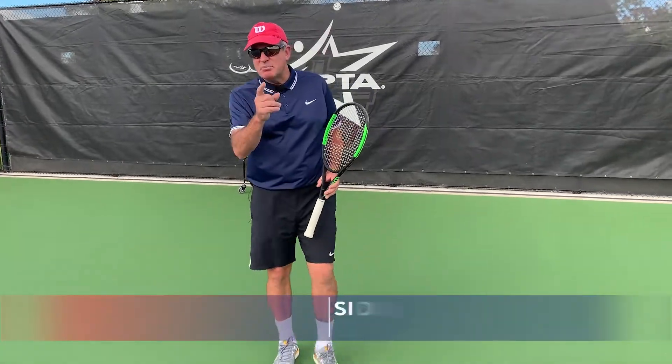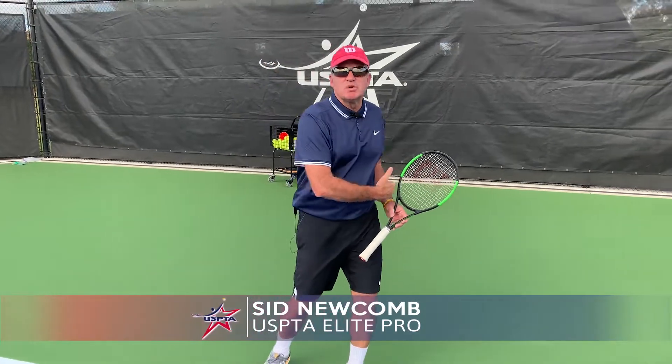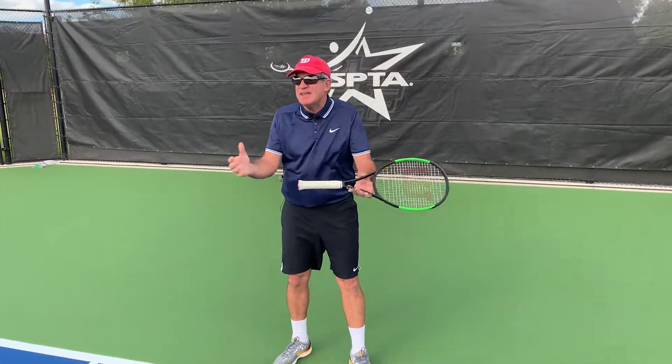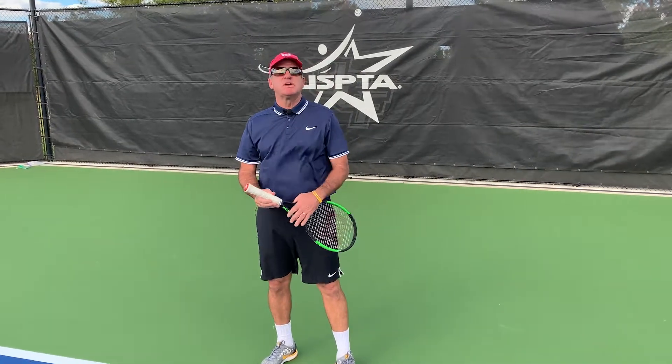What's up, coaches? Today's quick tip is for that one-handed, sweet Stan Wawrinka backhand. Everybody's got that student, but they're a beginner. They can't ever find the grip. Well, here's the quick tip.